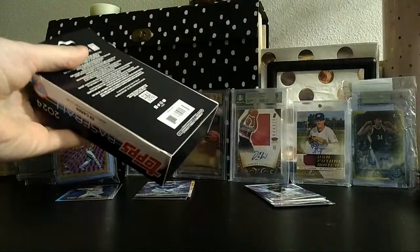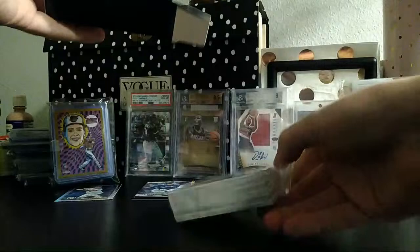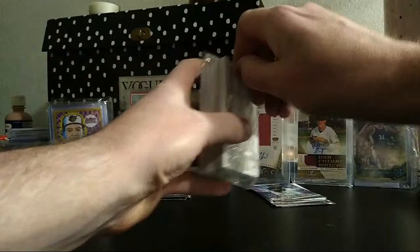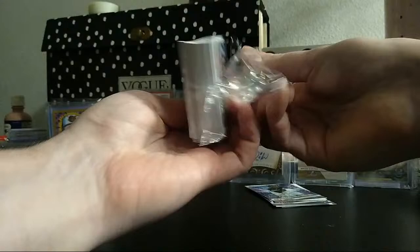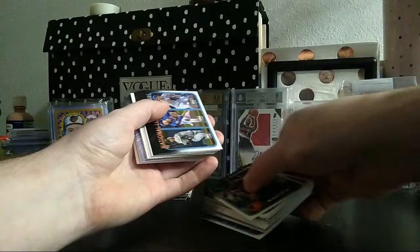Some dirt bag was inside our Target — I saw him walk out with an entire shopping cart overflowing with sports cards. He stole them all. I wanted to stop him but I know it's not worth going to jail over. I got kids, I can't be screwing around like that.